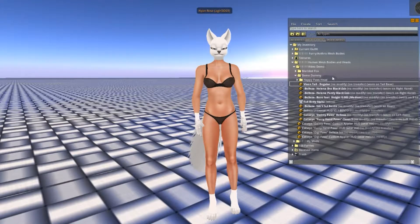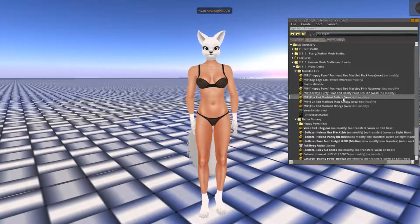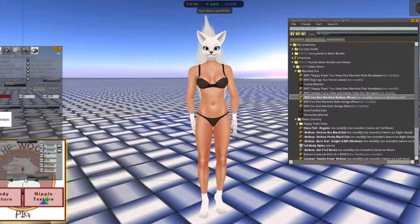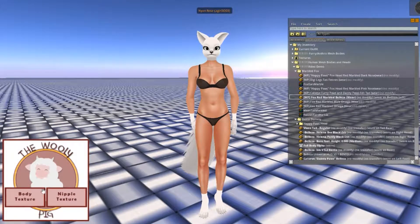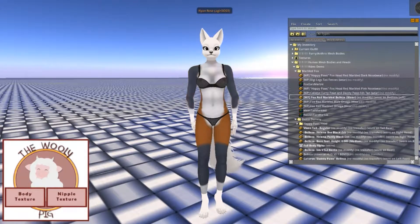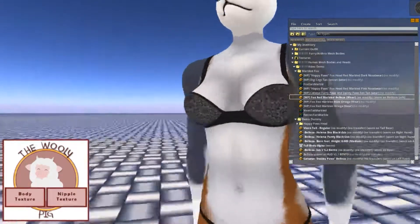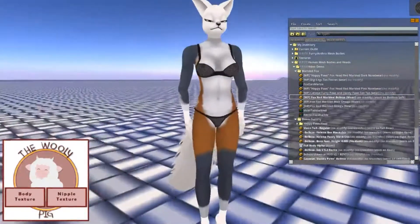The first thing we're going to do is start applying the textures. You'll be able to unpack it — it'll be named differently. What you're going to want to do is go and choose one of the body textures. Since I'm wearing the Beliza body, I'm going to put on the one that says Beliza. You'll see there are two buttons here. First, click the body texture and it applies the body texture. The next one is a nipple texture — clicking that applies the nipples, which helps with blending. So now the body texture has been applied.